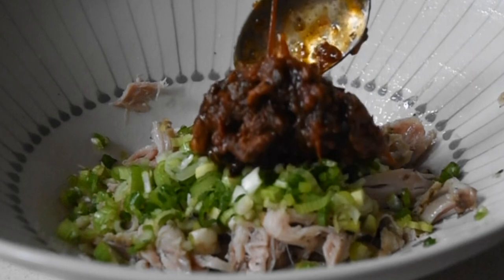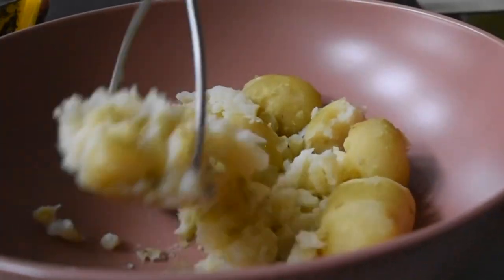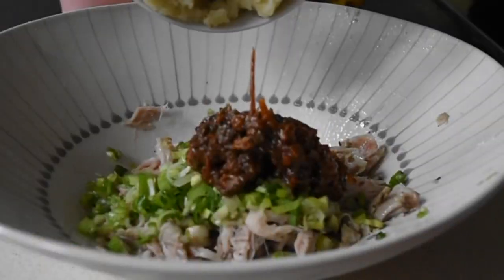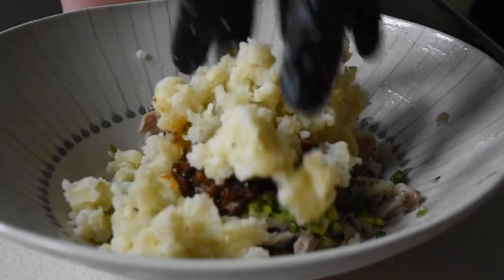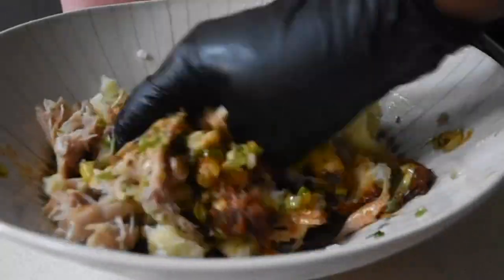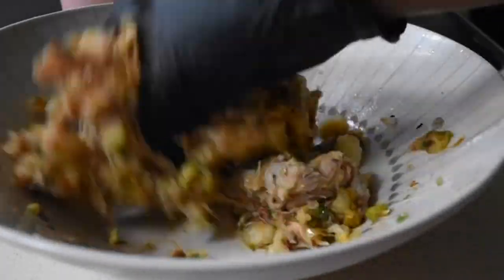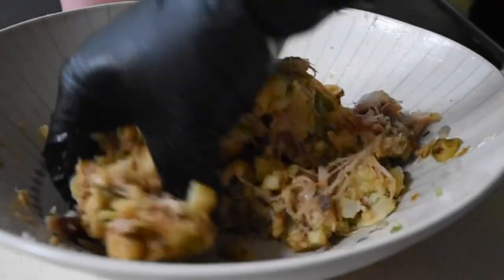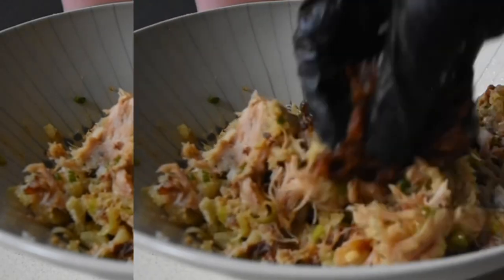And then we have the almighty ayamasi sauce, which is a Nigerian-inspired sauce — absolutely incredible. I also had my leftover mashed potatoes, and I'm adding that to this recipe. If you watched the stuffed chicken pan-fried recipe, I divided the mashed potatoes in two and mentioned I'd do another recipe with them — and here we have it. I'm mixing everything together until well combined, and I decided it needed a little more ayamasi sauce because it's just beautiful. Bear in mind, every ingredient here is already cooked, so you can just enjoy it.